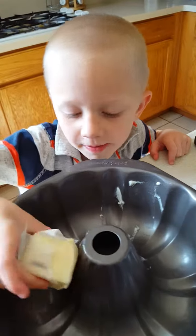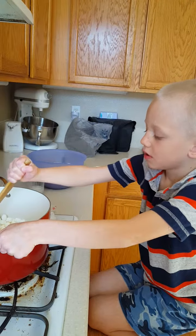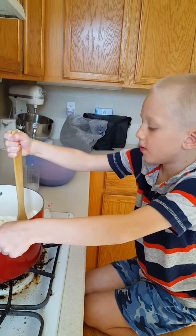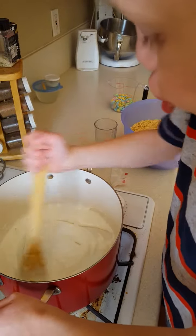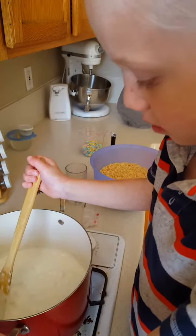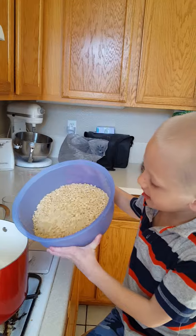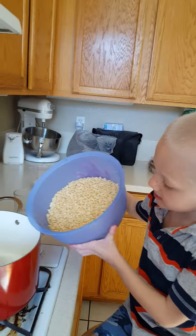We have the butter in the pan. Now I melt the marshmallows together with the butter. Is it nice and smooth? When it gets smooth we're going to put the rice crispies in.